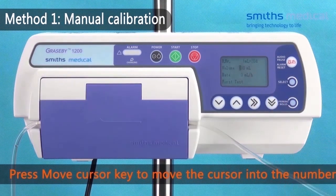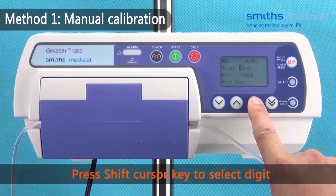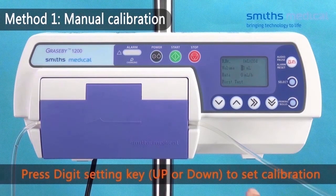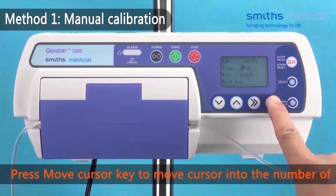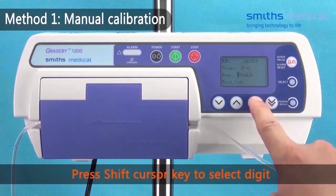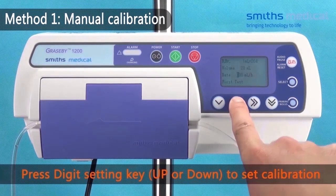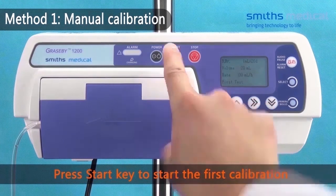Press the move cursor key to move the cursor to the calibration volume number. Press the shift cursor key to select the digit. Press the digit setting key to set the calibration volume to 20 mL. Press the move cursor key to move the cursor to the calibration rate. Press the shift cursor key to select the digit. Press the digit setting key to set the calibration rate to 200 mL per hour. Press the start key to begin the first calibration.